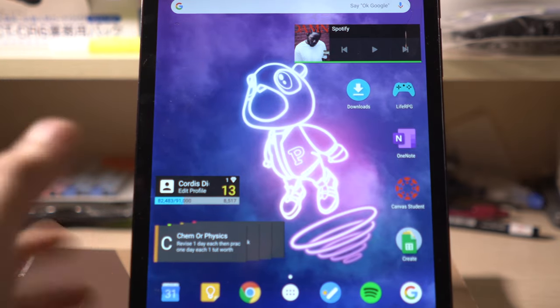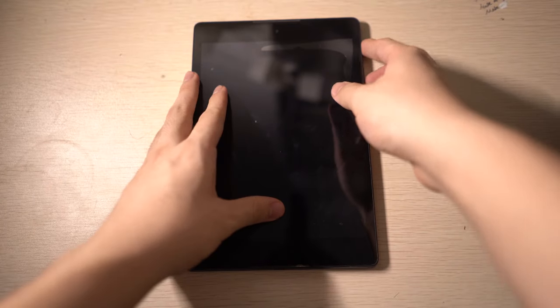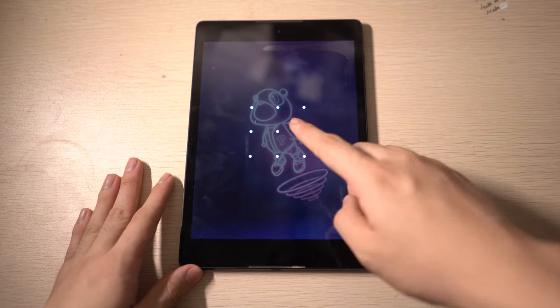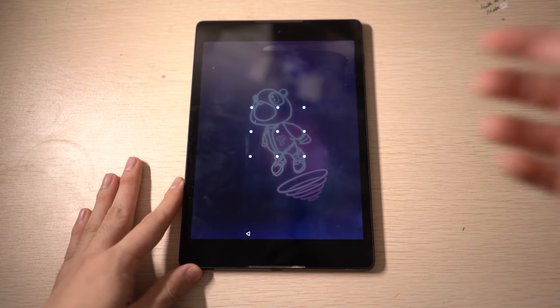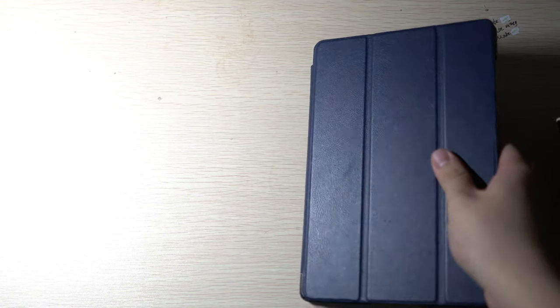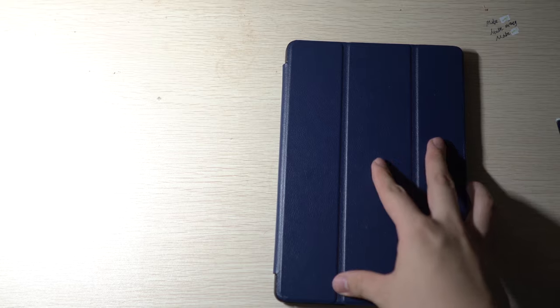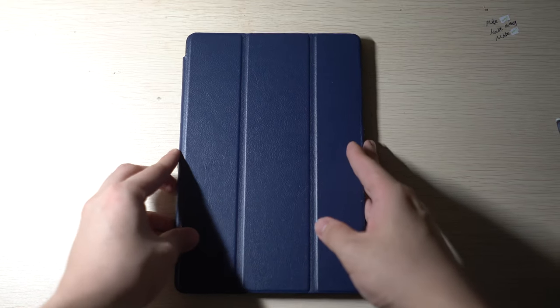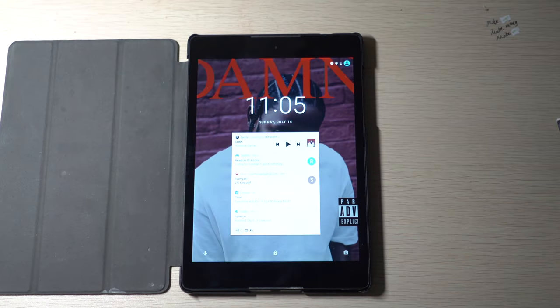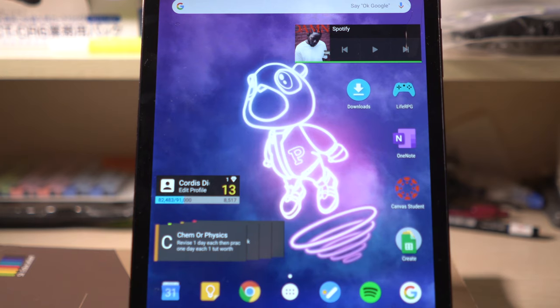Apart from that, it's a tablet with a nice big screen that can display my documents really well. It's got 16 gigs which is more than enough for music and notes, and on top of that I have Google Drive so I can store a bunch of stuff online. It's a perfectly adequate tablet, apart from the fact that it doesn't have a fancy stylus like the iPads with the Apple Pencil.